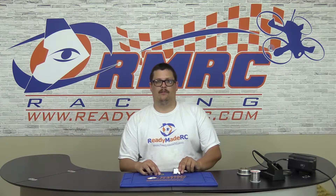Hi, I'm Joe with ReadyMateRC. Today I'm going to show you how to install the Dodo PDB onto the Dodo flight controller.